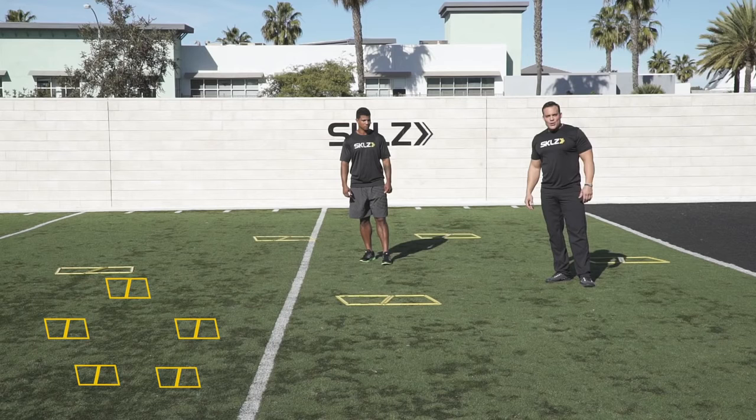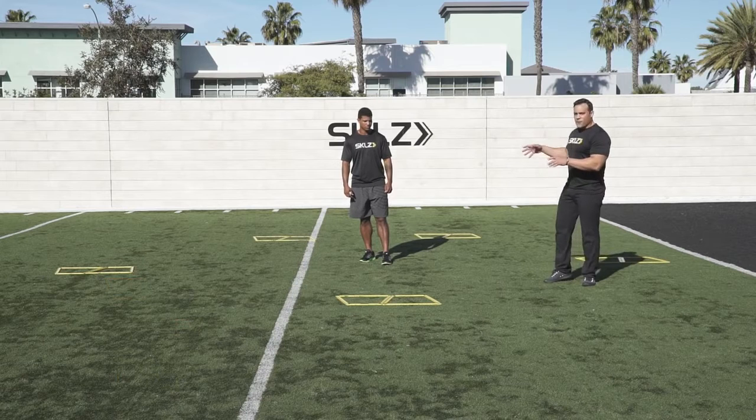This is a reaction-based drill using the Agility Trainer Pro. We've set it up in a pentagon formation.